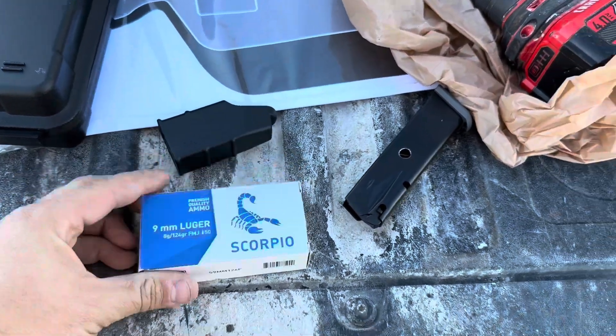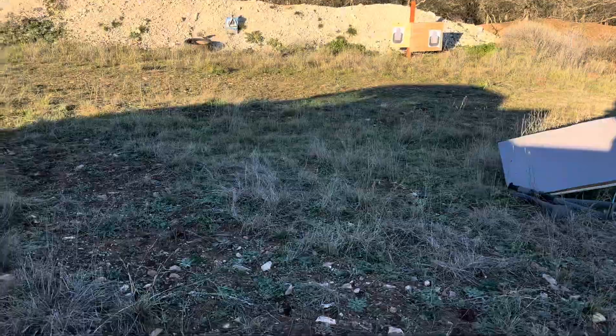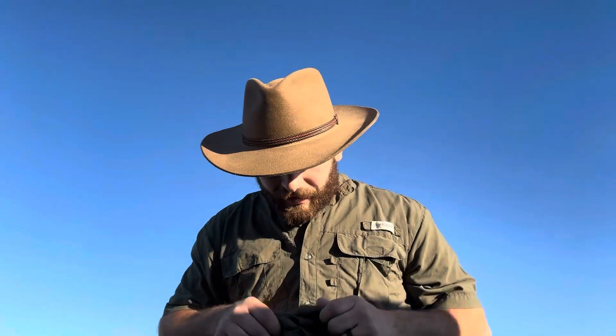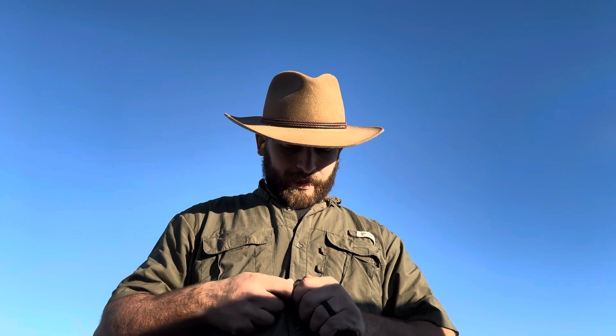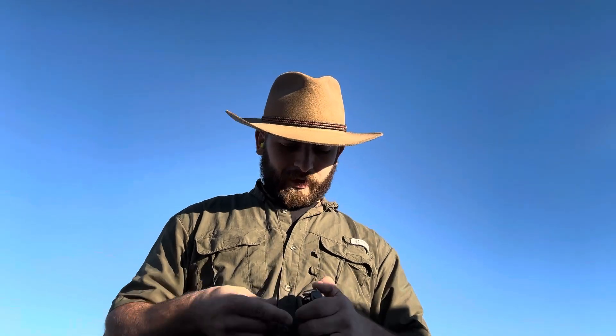I need to load up some nine millimeter Scorpio. This is my modified 18-round, this is my 10-round, and I got my appendix carry. Wish me luck — I double tap, let my bullets fly true like Hunger Games. So this is a Canik TP9 SFX Tungsten. I got a red dot in my cart waiting to be purchased — it was only like 30 or 40 bucks, it'll be here on the third and I'll do an update video. I'm gonna shoot maybe 50 rounds or so today, just this box — 10 and 10.